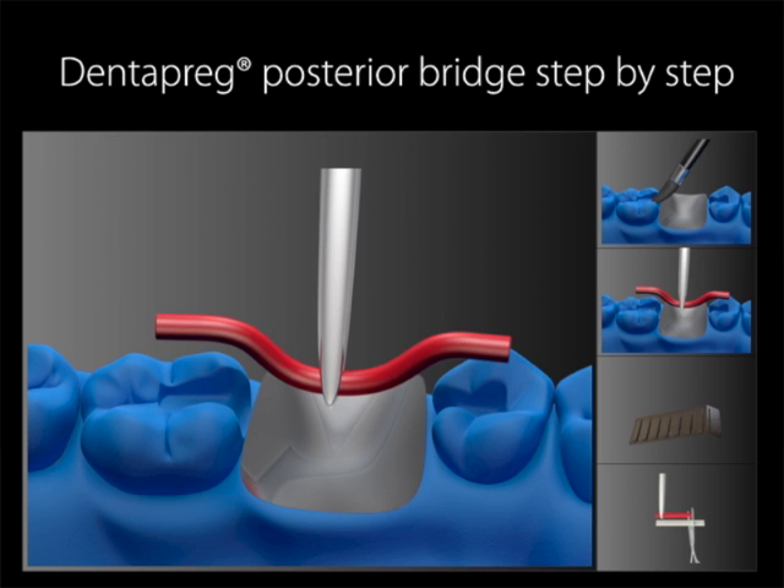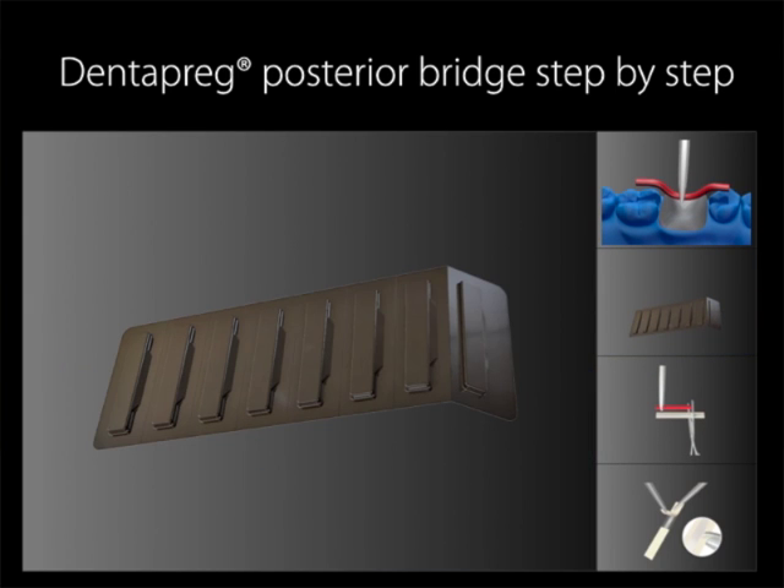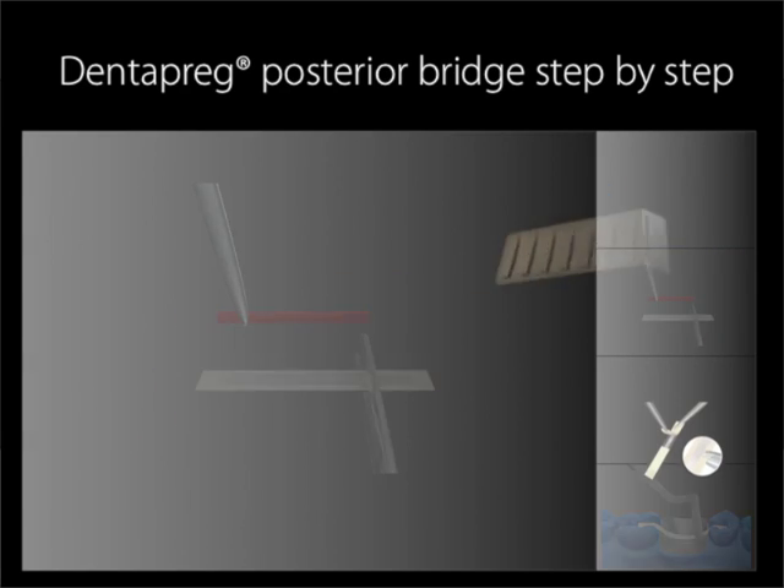Measure the length of the Dentepreg PFU strip. You can measure the length of the strip using dental wax, dental floss, wedgets, or other appropriate tools. Remove the strip from the blister and cut it with regular scissors to the required length.